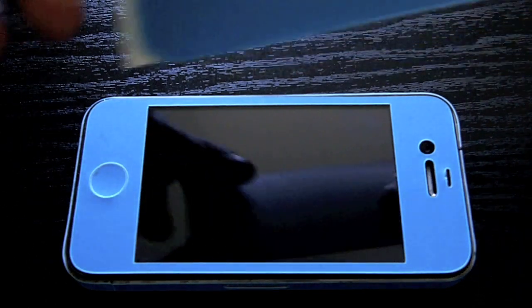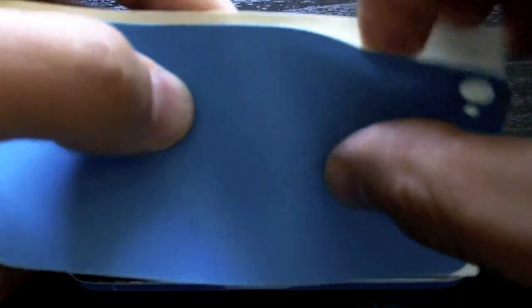Let me give you guys an idea of the material — this stuff is really, really durable. You can't stretch this, you can't tear it. You can try to stretch it; it's not going to stretch. This stuff is really, really durable.